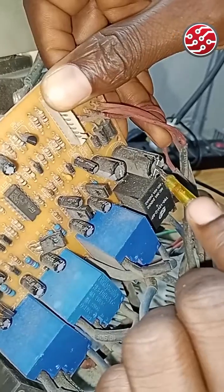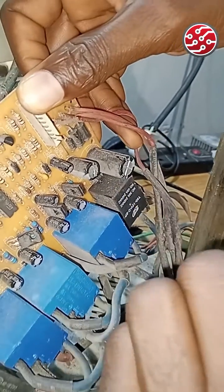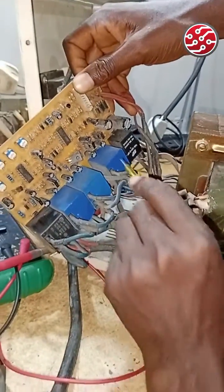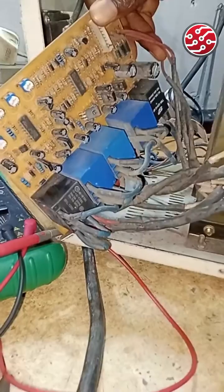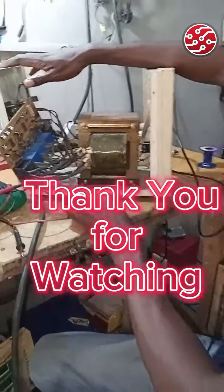You need to replace the diode. If you have the faulty capacitor, replace the capacitor too. And if the problem still persists, look for the relay that is 40A, use your 12-volt power pack to trigger it, then change that relay. Thank you for watching.